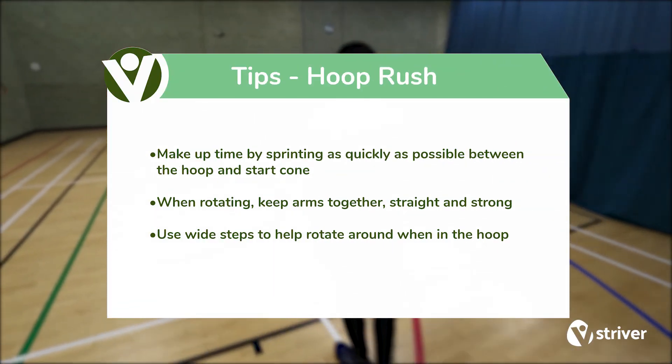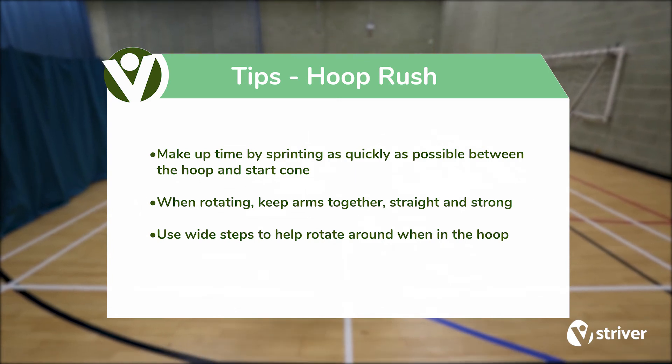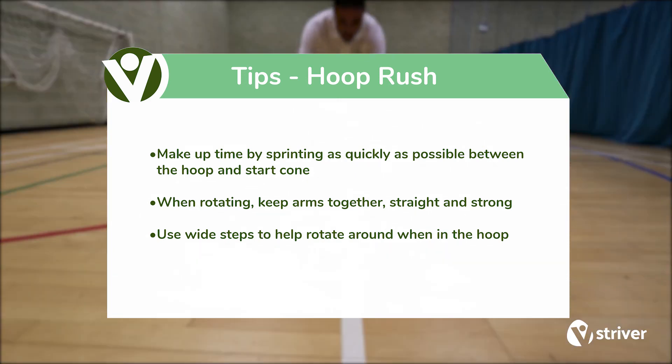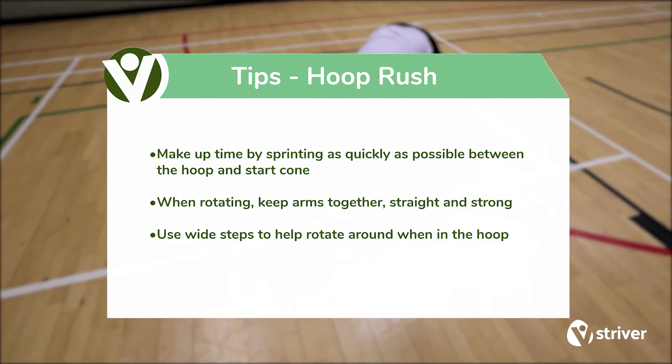Tips: Make up time by sprinting as quickly as possible between the hoop and start cone. When rotating, keep arms together, straight and strong. Use wide steps to help rotate around when in the hoop.